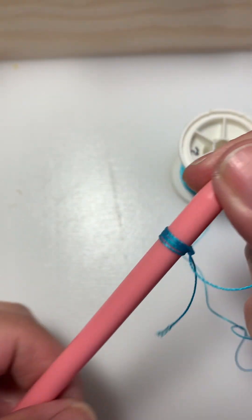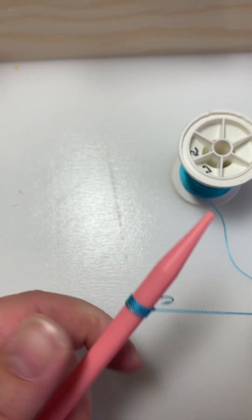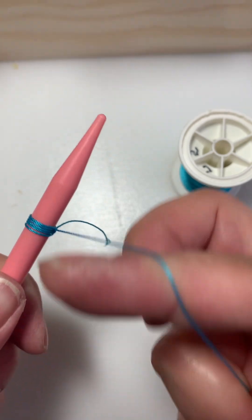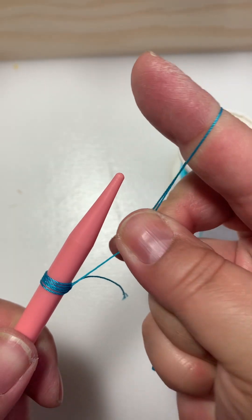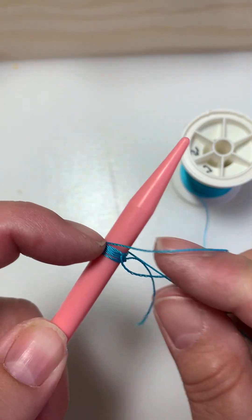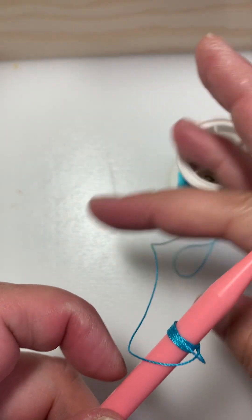If you start to let go of that bottom piece it's fine now, because you've got enough started that it doesn't matter. Go around your first finger, grab with these two, turn it over like that, and we're on.